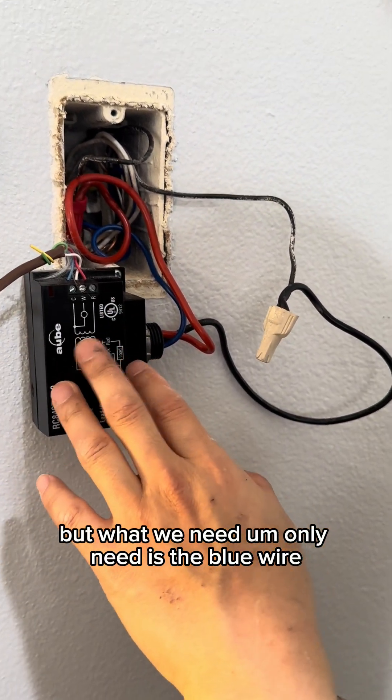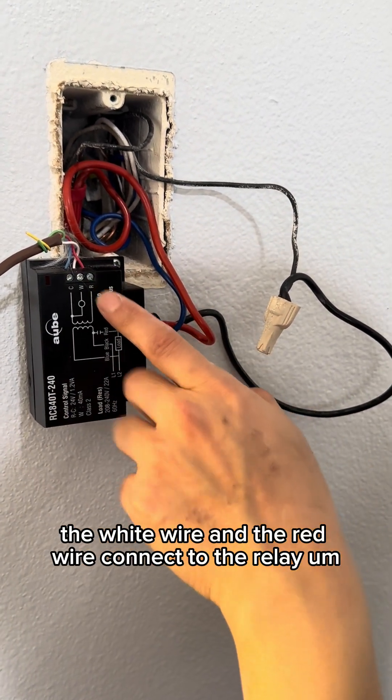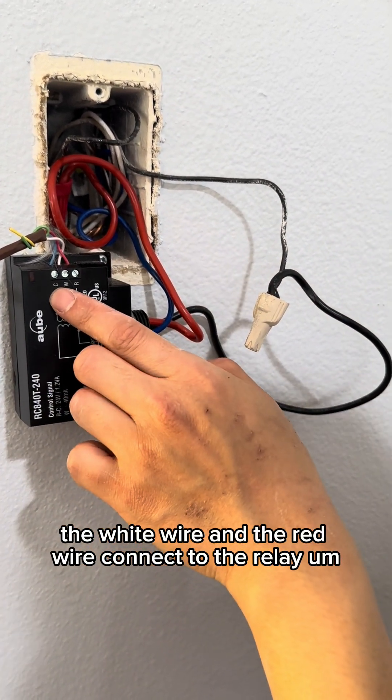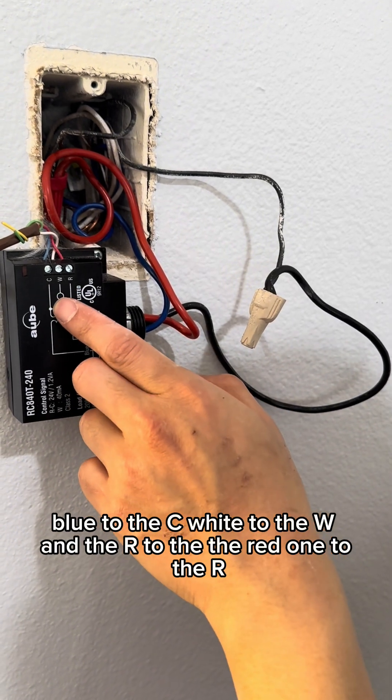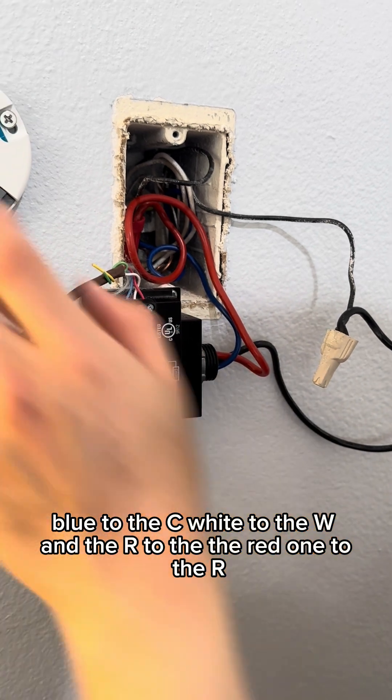What we only need is the blue wire, the white wire, and the red wire connected to the relay. Blue goes to C, white goes to W, and the red one goes to R.